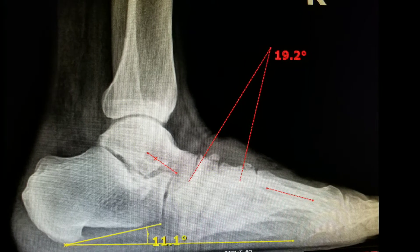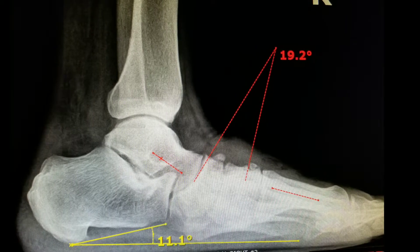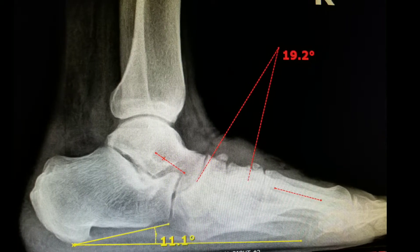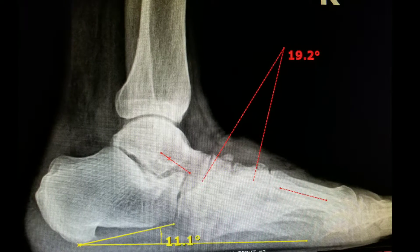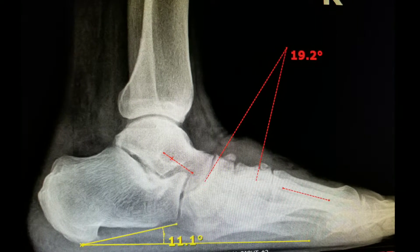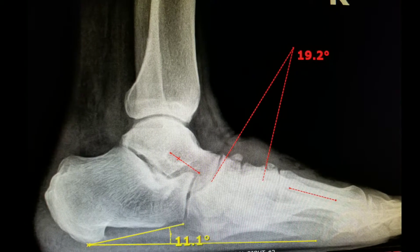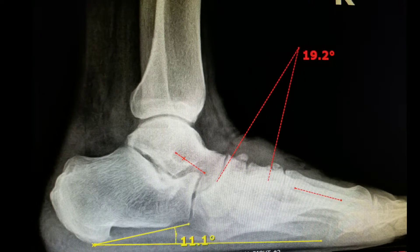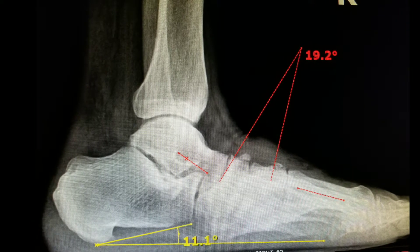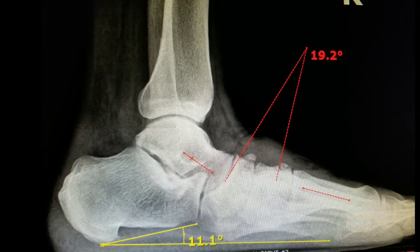When doing a Charcot foot reconstruction, one must consider all the angles and relationships of the bones, where to make the cuts in the bone, and the type of correction that needs to be obtained. Here, we use digital radiography to recognize Meary's angle as a 19.2 degree angle, which is significantly high in comparison to the norm, as well as a significant drop in the calcaneal inclination angle.